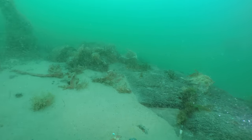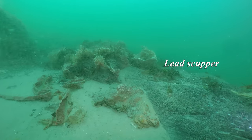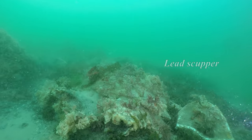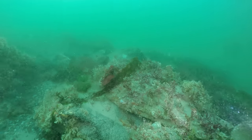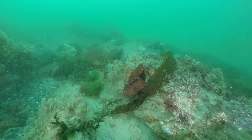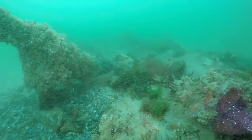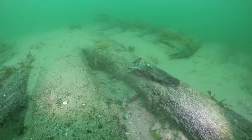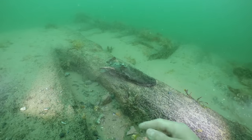Here is a lead scupper still in its original location through the side of the hull at the level of the lower gun deck. Here is a leather shoe found amongst the remains of the starboard side.